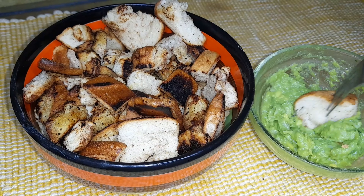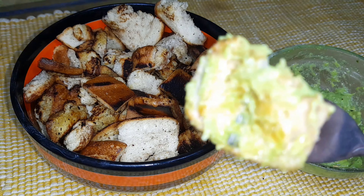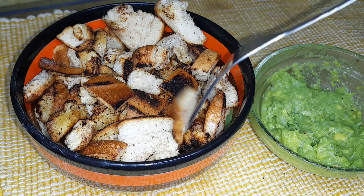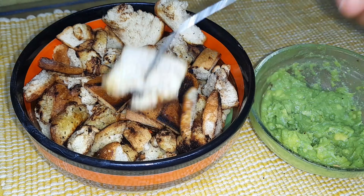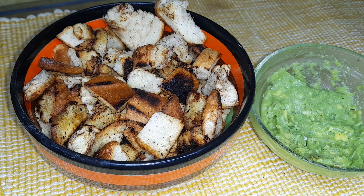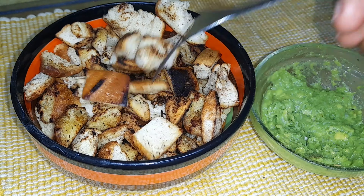Or you can have it with peanut butter or jam. Just take a bite, dip it into the sauce, and enjoy your bread bites!